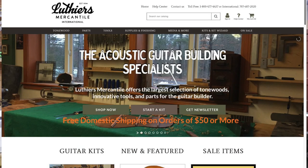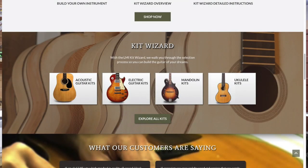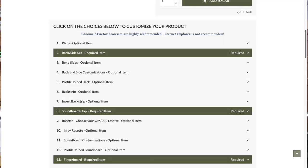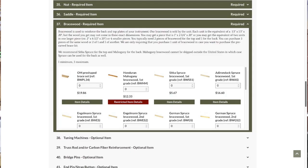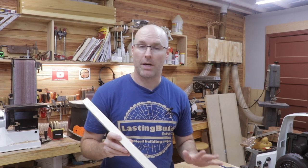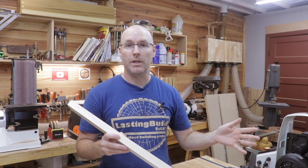I obtained all the materials for this build through one of our sponsors, Luther's Mercantile International. On their website they have something called a kit wizard — you scroll through and pick all the pieces you need to build a guitar, and it won't let you check out until you've picked at least the bare minimum pieces. Luther's Mercantile will actually bend the sides for you, cut the sound hole, join the back pieces, and will pretty much do any part of the process you'd like short of actually assembling it. I chose not to have them do any of those things because I wanted to do it all myself, so I just ordered the bare minimum supplies. I'll put a link to all of our sponsors in the description of this video.